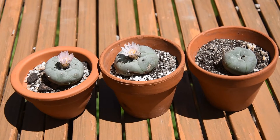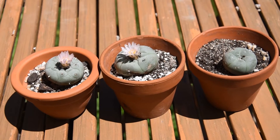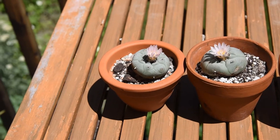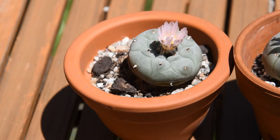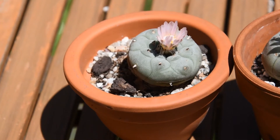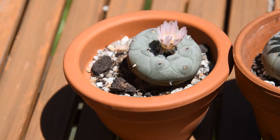Two of them are in bloom and the third one, I hope, will bloom this year later on, because they not only bloom once — they keep blooming throughout the season. But these flowers are the first ones to open this year. The flower on the left opened three days ago for the first time, and these flowers are opening and closing — opening in the late morning and closing in the afternoon — and they are open only when their pollinators are active.